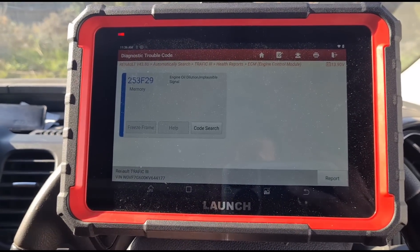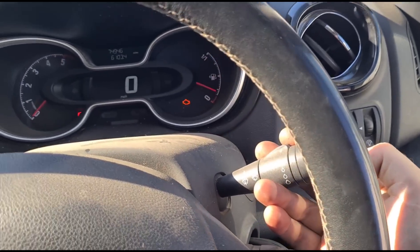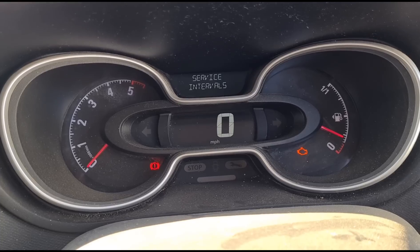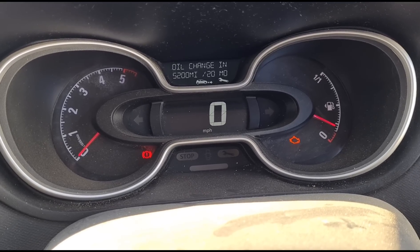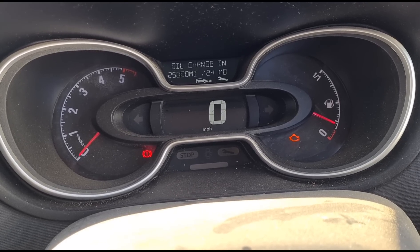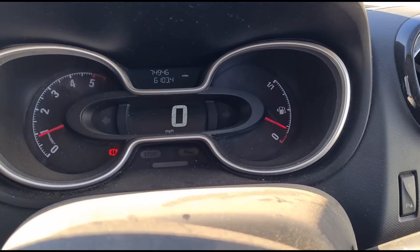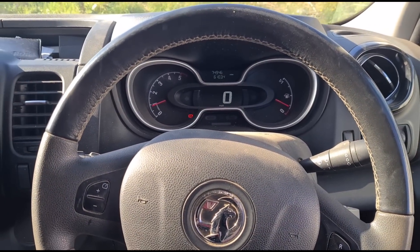We're reading the fault codes — engine oil dilution is still showing. To clear that one, you do it via ignition on and use the buttons on the dash to navigate to oil service intervals, then press and hold. It's showing 25,000 miles or two years — a long while. Now we can clear the oil dilution fault. The oil has been reset, and that's it — all of the oil lights are gone, spanner lights gone, engine malfunction lights gone, and the vehicle is now working correctly.